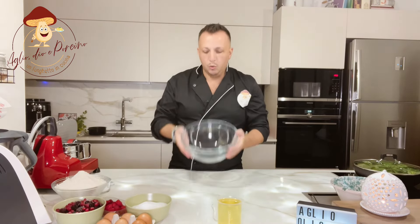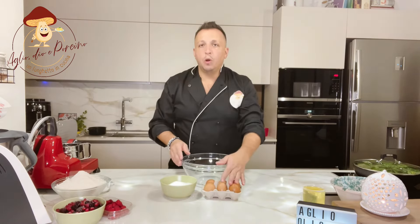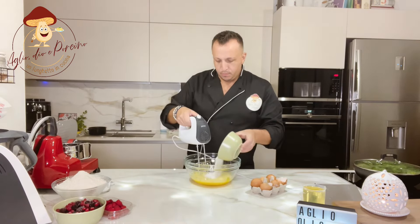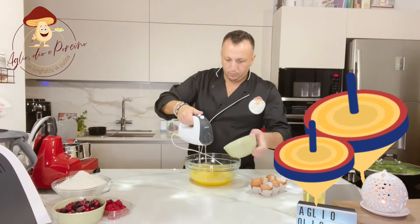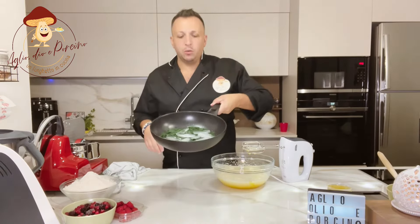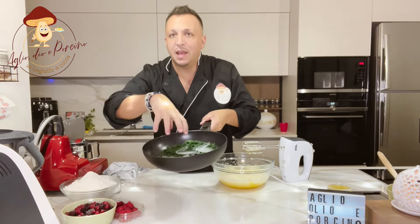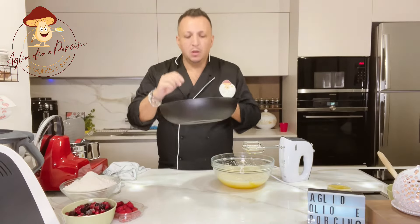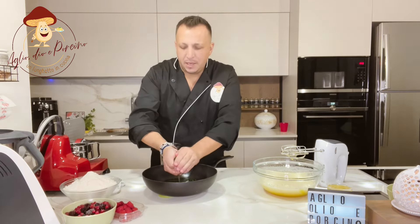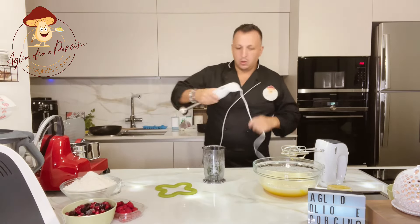Nel frattempo prendiamo una ciotola e andiamo a frullare le nostre uova e il nostro zucchero. Gli spinaci sono pronti. Se volete che venga un colore ben intenso, fate come ho fatto io: mettete nel ghiaccio per creare lo shock termico. Dopodiché prendete e strizzate bene bene.